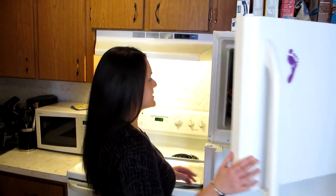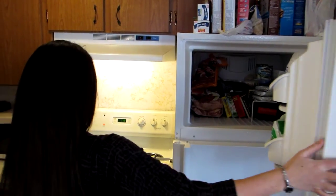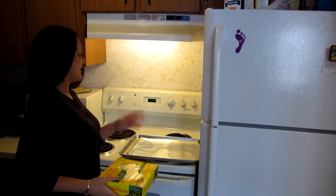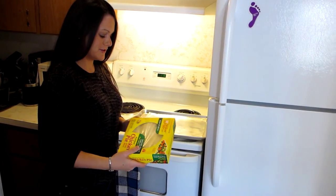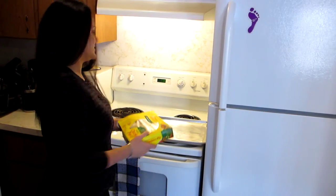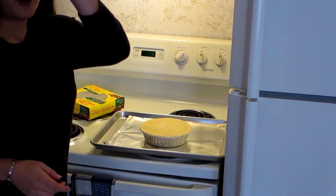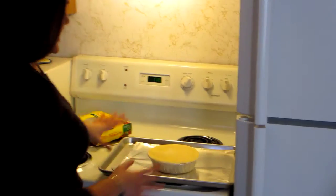I'm just going to show you how easy it is to make and how delicious it is to eat. So I have an oven preheated to 400 degrees. I put tin foil on a baking sheet for easy cleanup, and I'm just going to pop it right on here with a timer for an hour and 15 minutes.